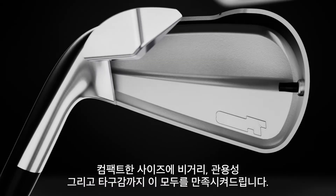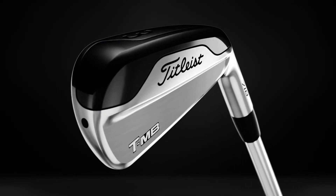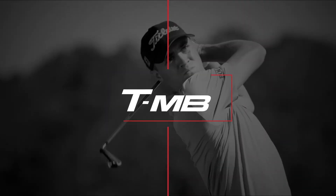A compact yet powerful combination of distance, forgiveness and feel. Titleist 718 TMB irons.